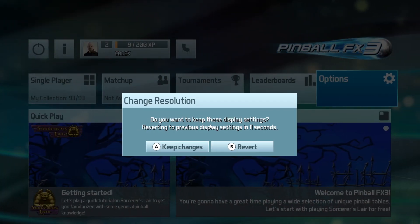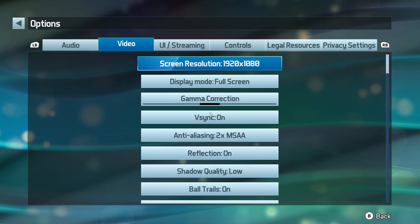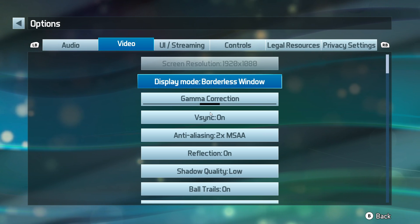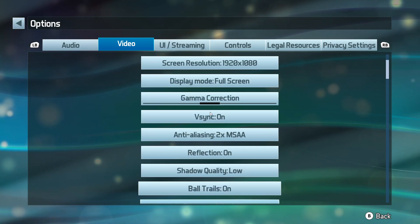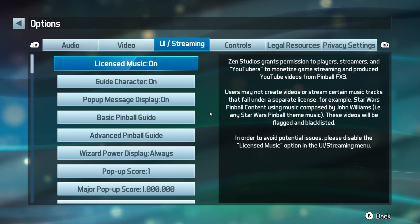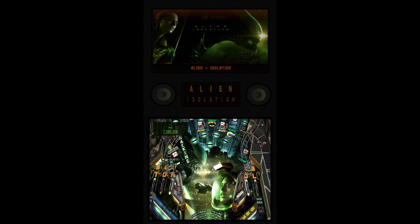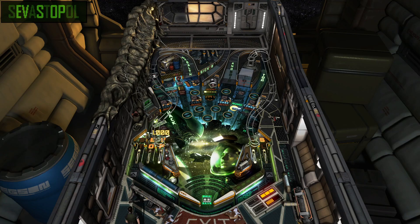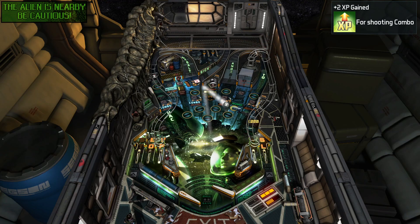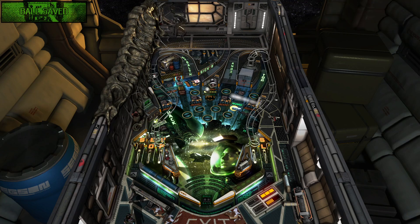Make sure you pick the right version — are you going to be playing horizontally or vertically? Horizontal is a normal screen orientation; vertical means you rotate your screen 90 degrees and run it like a virtual pinball machine. Within Pinball FX3 there are quite a few settings: you can turn off licensed music, change resolution, use full screen or windowed mode, and adjust audio. Here's what it looks like in vertical mode if you actually tilt your screen — not bad.